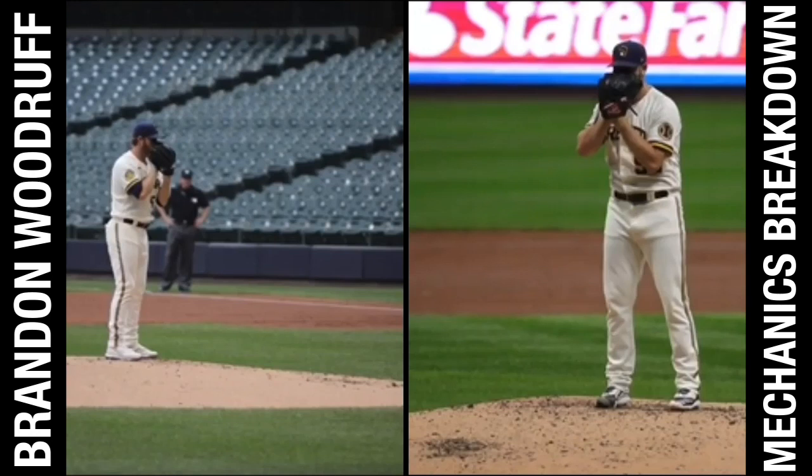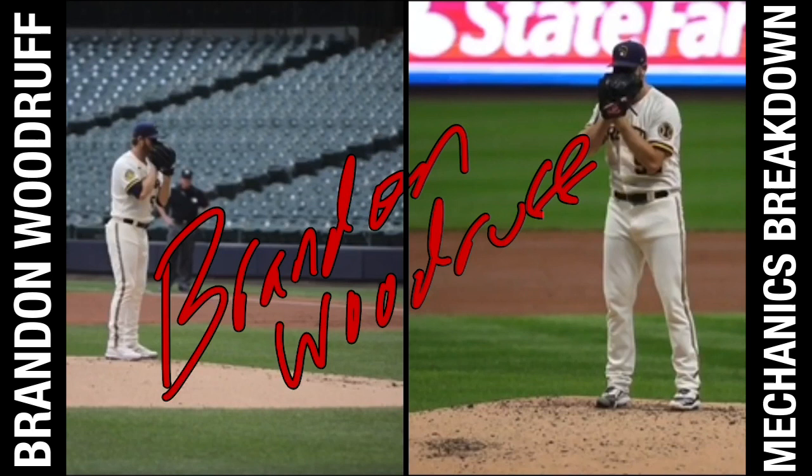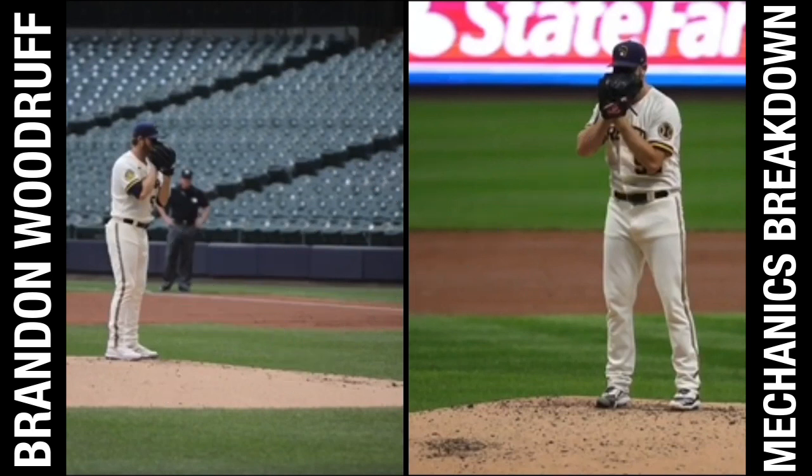What is going on, dudes? We got Brandon Woodruff. His last start, he absolutely dominated — 8 innings, no runs, 10 strikeouts. Going into the playoffs now, facing the Dodgers. I've been wanting to do a breakdown on him. I actually reached out to him and asked if he had any video. Shout out Pitchers Nation on Instagram — they hooked us up with some videos, so we're going to take a look.